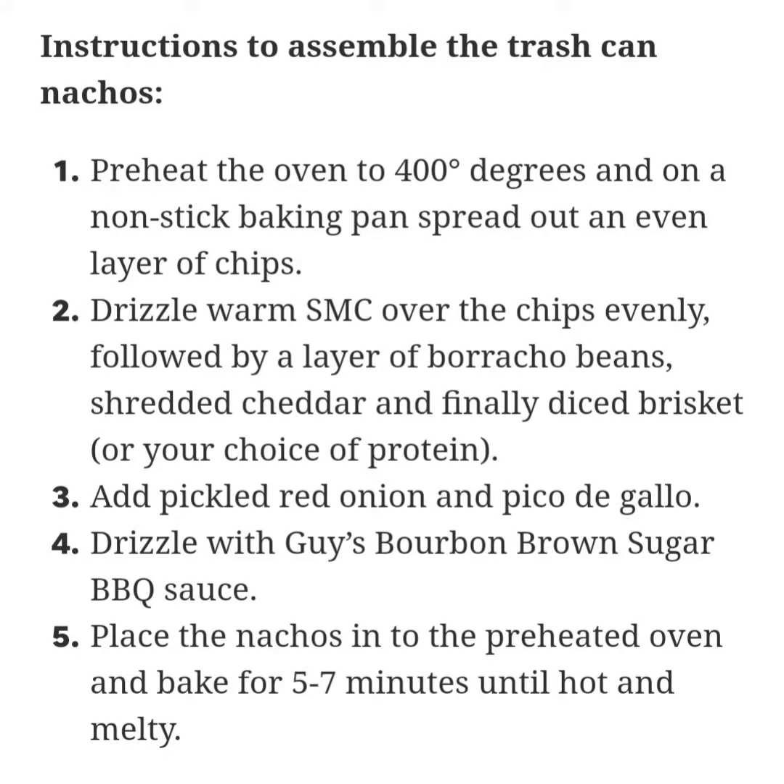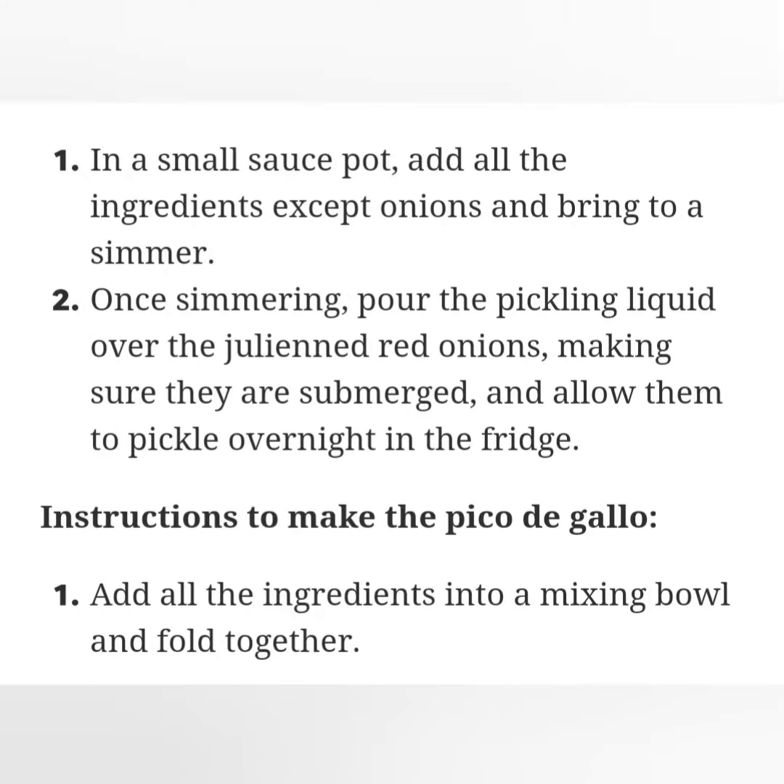Guy Fieri's trash can nachos. Time: 60 minutes. Makes 6-8 servings.